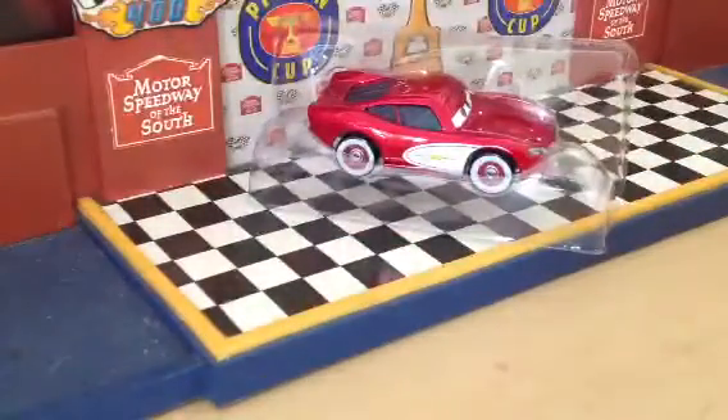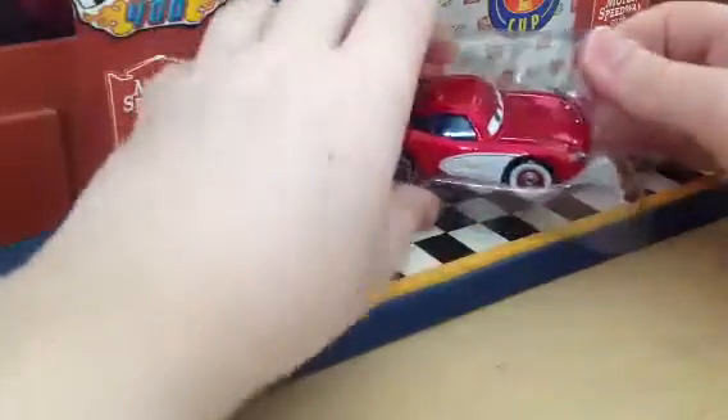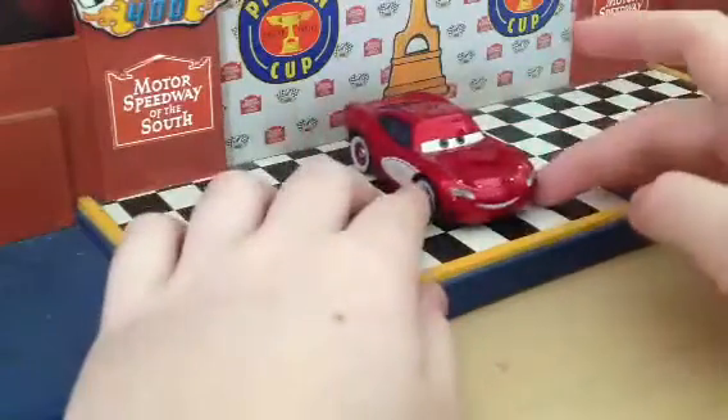Let's open this Lightning McQueen. This is a really cool McQueen, and I actually had this one already from when he first came out, but I decided to get him again to compare the two, and since my old one was a little chipped up, I decided it was time to get a new one that's not chipped up.